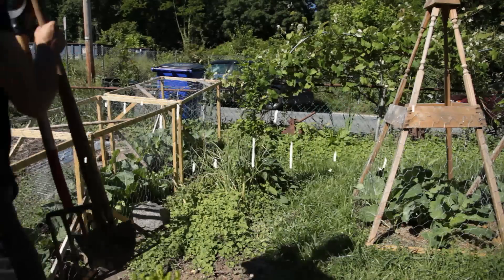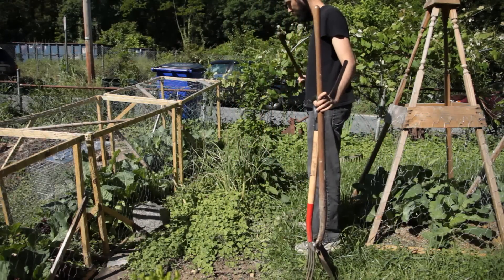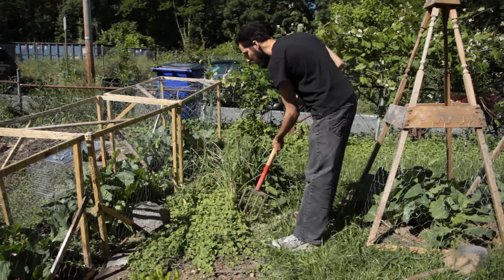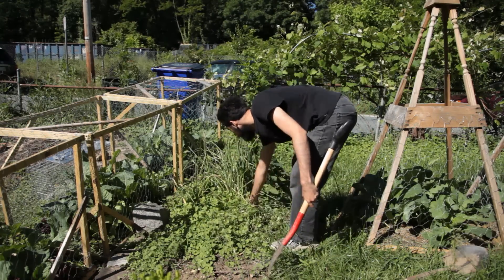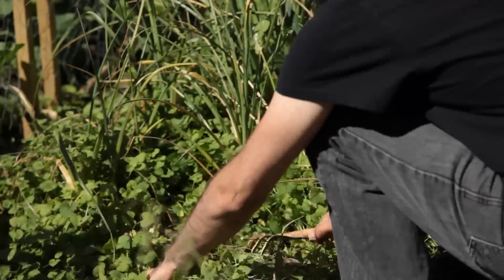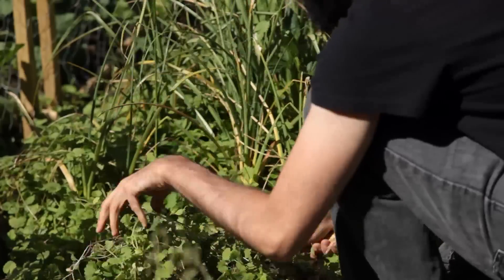I had a bit of extra garden space taken over by ground ivy and some random irises in a nice sunny place. I wanted to try growing salsify. I got the idea when browsing the seed offerings of a local Baltimore seed house that has been in business for the last century. The seed package described it as oyster plant due to its delicate flavor. I was curious.